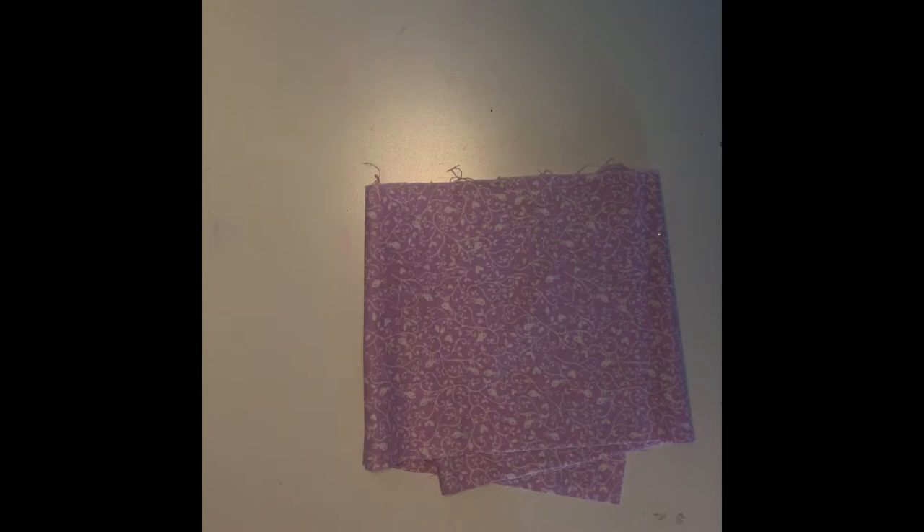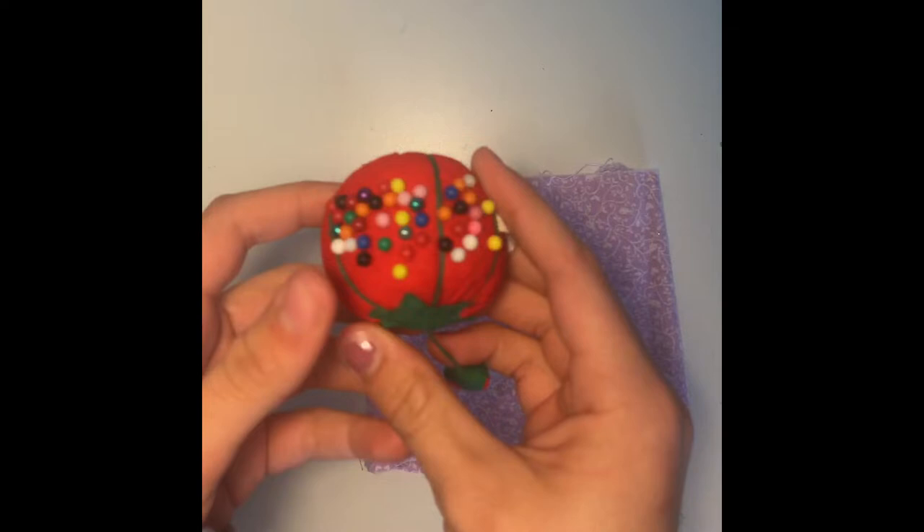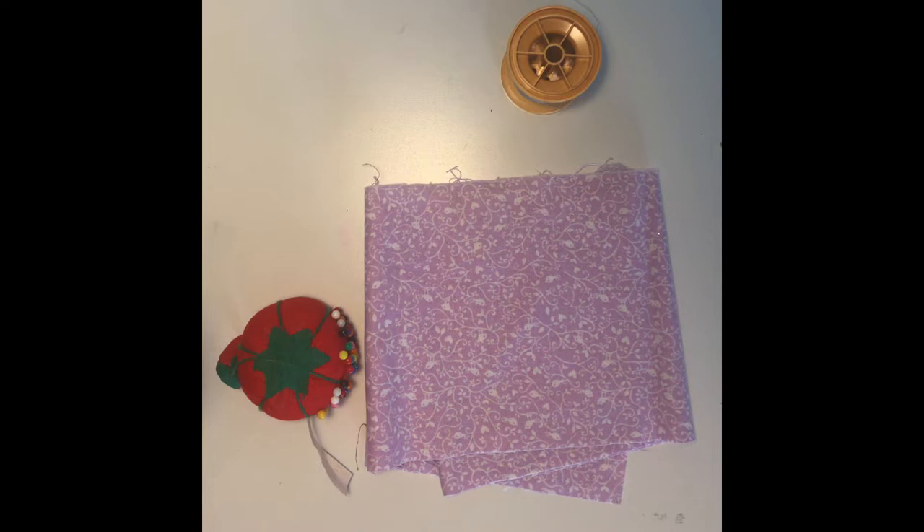So let's get on to the video. The materials you're going to need are a 4x20 inch piece of material, some pins to pin your fabric, a thread of your choice that should match the material, some hair ties, and a sewing machine to sew your scrunchie.